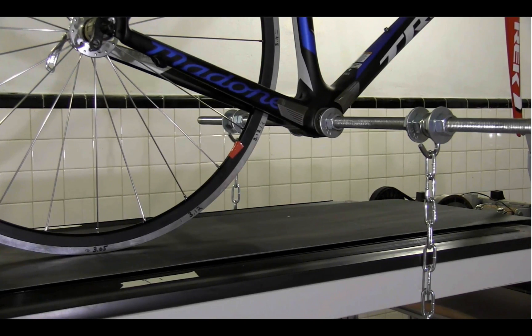I installed an external cup on the bottom bracket shell, which allows a 3¼ inch threaded rod to go through the bottom bracket, and it turned out to be a very good fit.